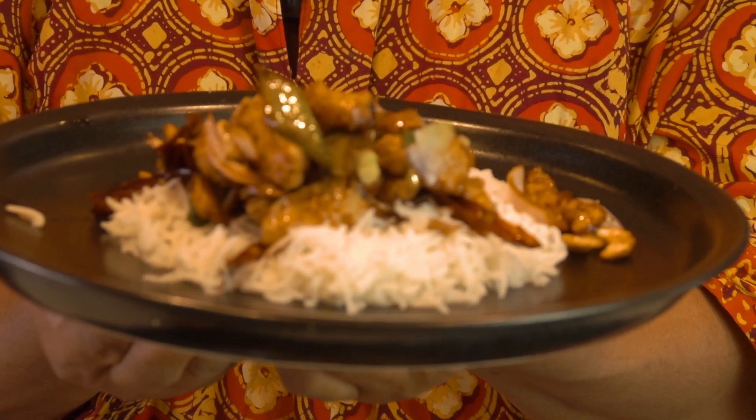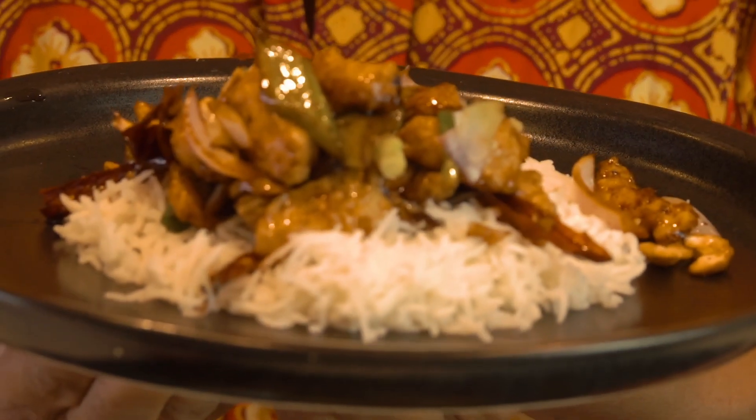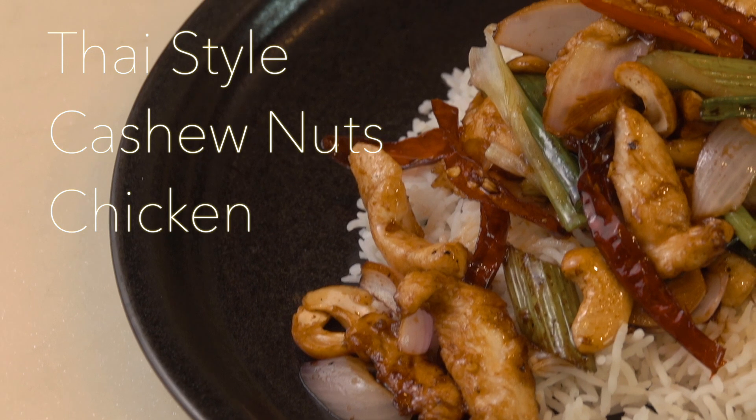My 10 ringgit meal challenge is ready. I'm going to add the chicken.